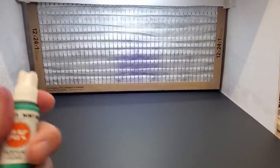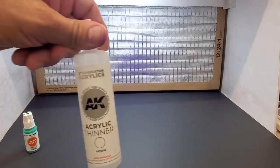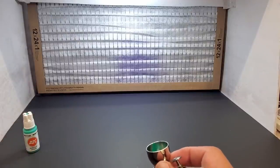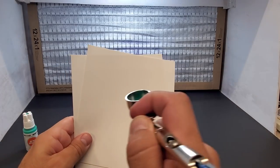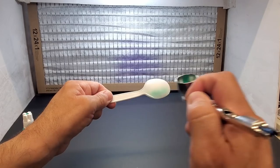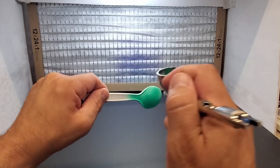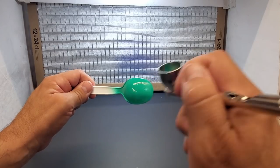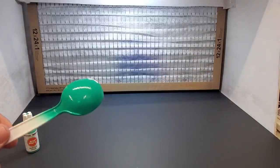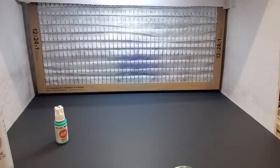Alright, we're going to try some AK Third Gen. It came out really blobby and thick, so I put a few drops of their own thinner into the cup and back-flushed it. Let's see if that helped. It seems like it's still struggling a bit but let's try it. This stuff dries really nice — it looks orange-peely when wet but trust me, when it dries it dries nicely.